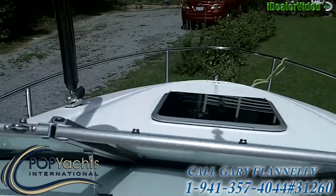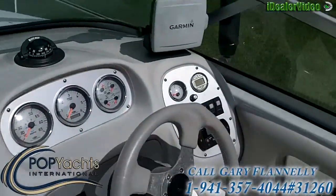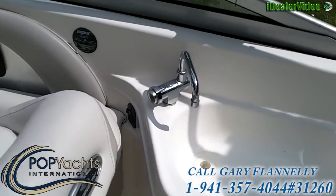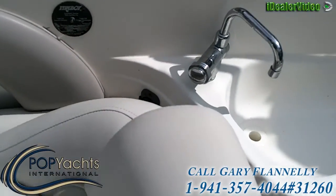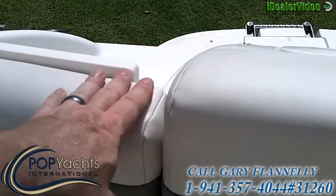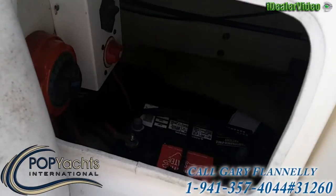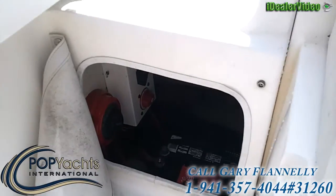We've got the walk-through windshield and Volvo controls. There's a cockpit sink with pressurized water, and another 12-volt socket over there. Aft, we've got a walk-through transom door. And in the compartment on the starboard side here, you've got your batteries, battery switches, and water-resistant circuit breaker panel.